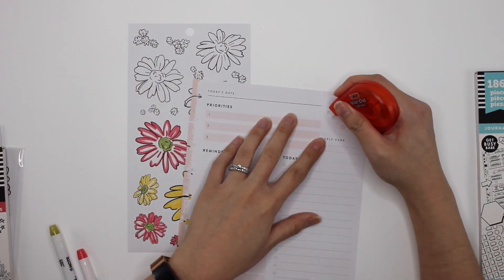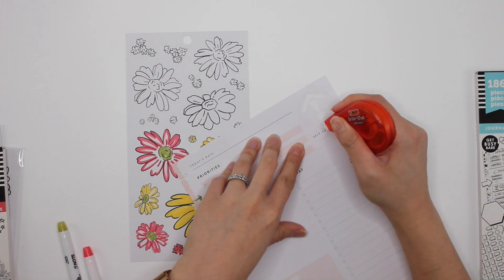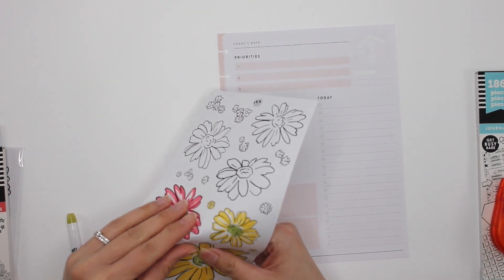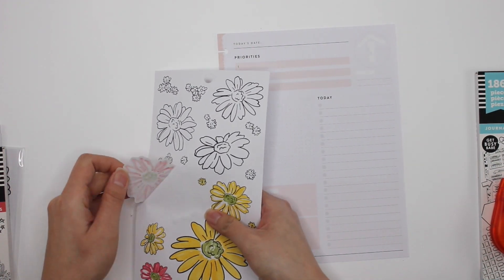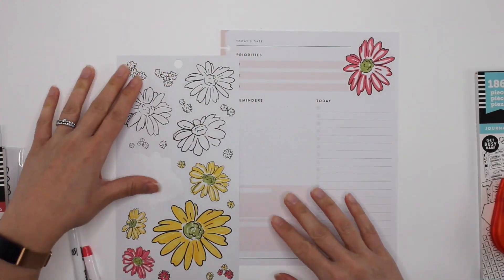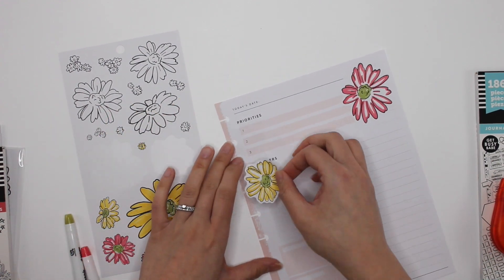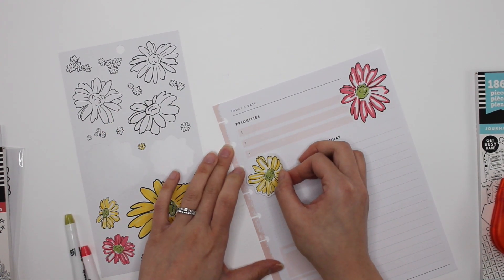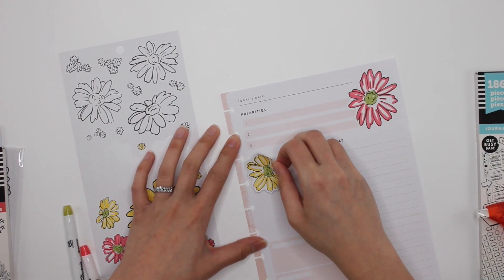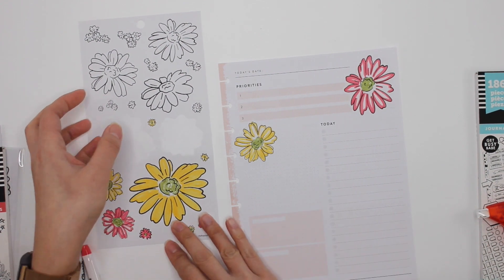You guys probably got from the last spread and this spread that I am not the most patient colorer, because coloring is never — I like coloring to an extent. When I was a preschool teacher, coloring was my favorite thing, but that's because our coloring sheets were made for four-year-olds. But coloring now, especially something this big and detailed — I lose patience very, very quickly, which is why it's not all filled in. But I actually like that look, so don't get mad.